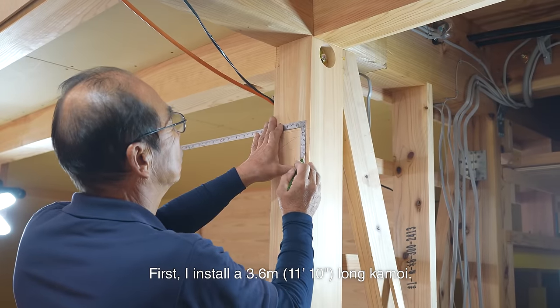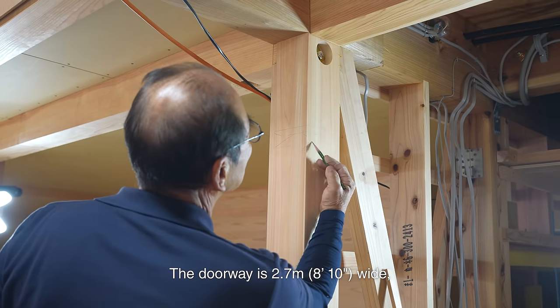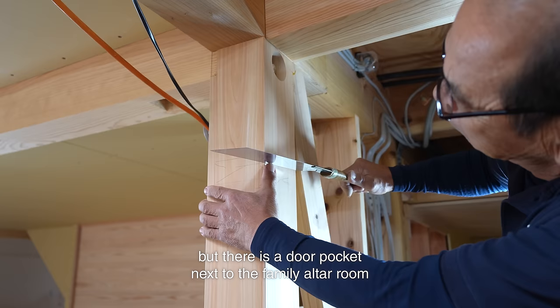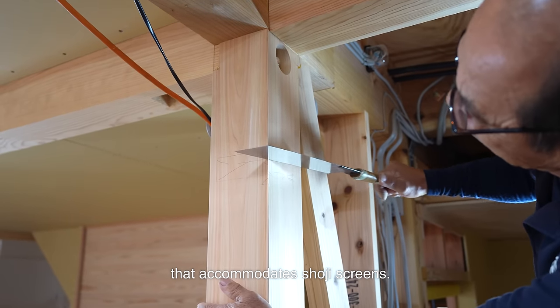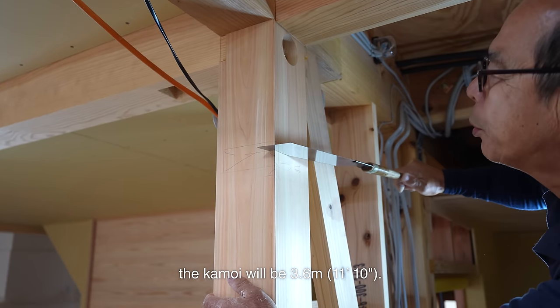First, I installed a 3.6 m long kamoi. The doorway is 2.7 m wide, but there is a door pocket next to the family room that accommodates shoji screens. Including the door pocket's width, the kamoi will be 3.6 m.